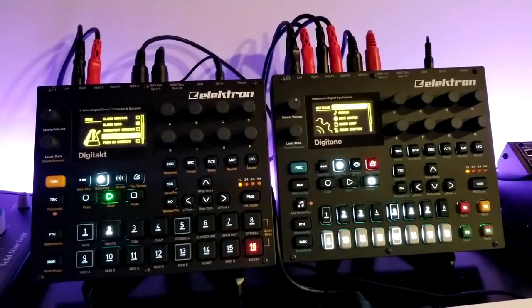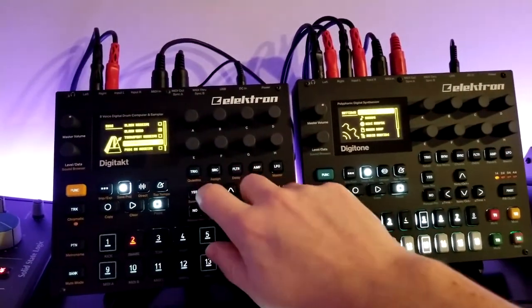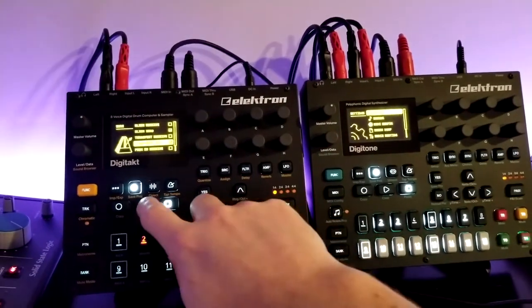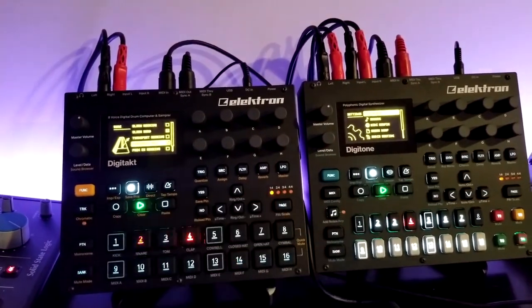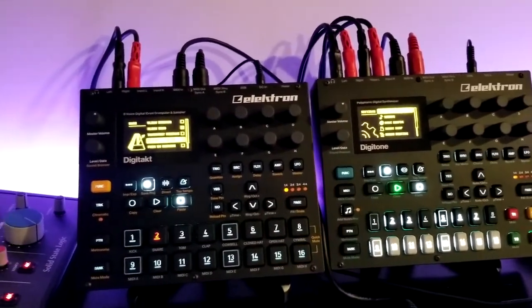But if I hit yes — which is how I want it set up, so it does enable transport send — it takes off the sequencer on the Digitone, which is what I want.